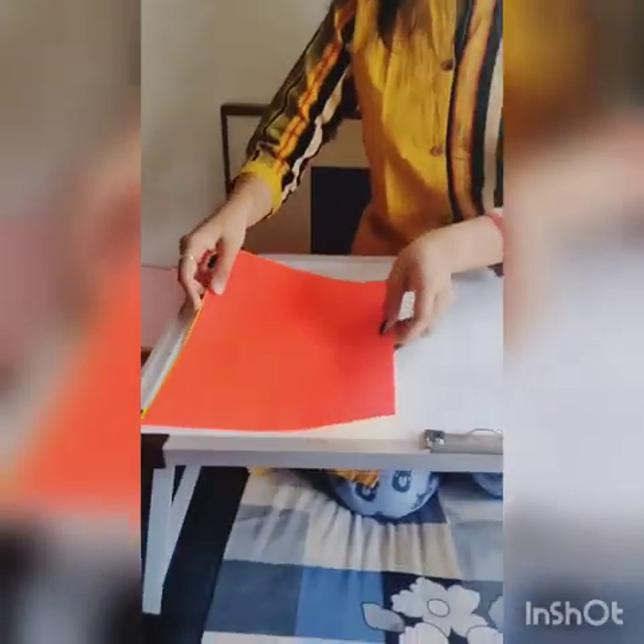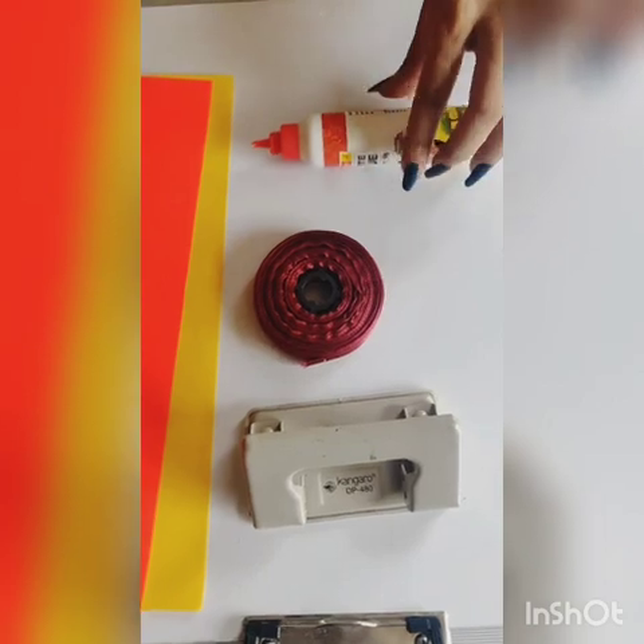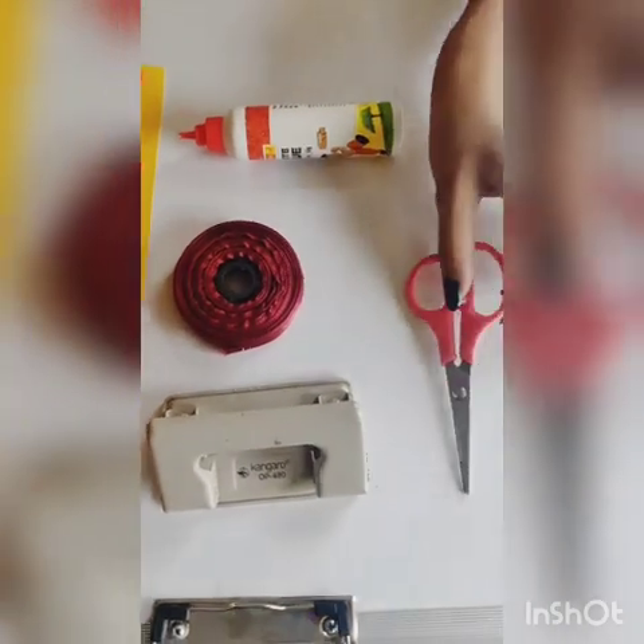We are going to make a paper bag. Materials required: two A4 sheets, a punching machine, ribbon, favicol, and scissor.